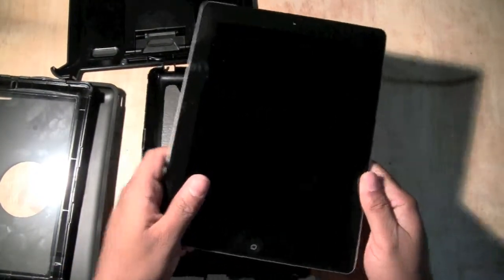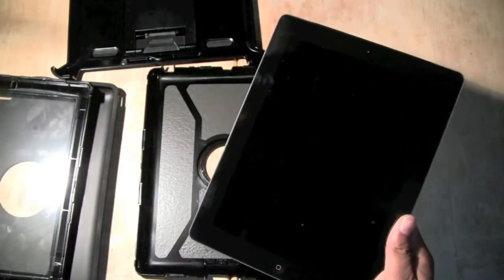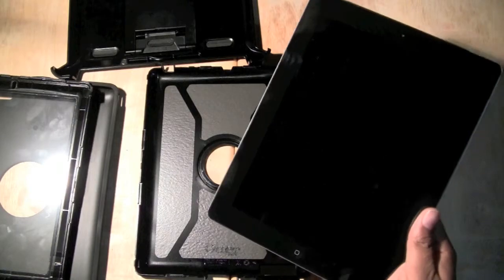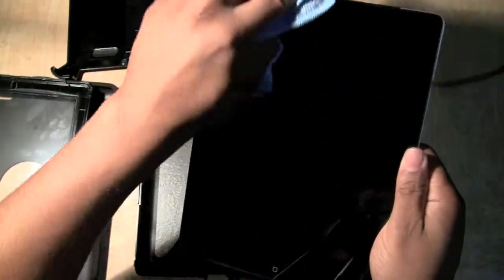All right, so here's your iPad. We want to sit it right in there. Here's the thing — clean your iPad first, because once you get it in there you're not going to want to keep taking it out to clean the screen. You want it to look nice and clean. Even if your kid's going to be playing with it, let's make it clean.